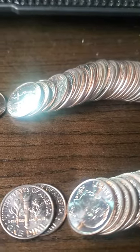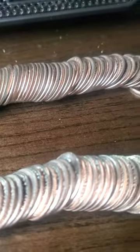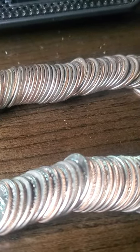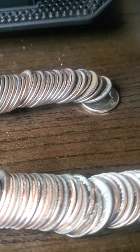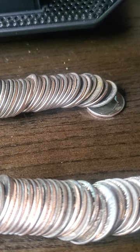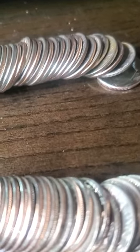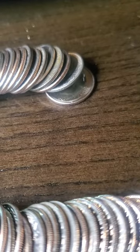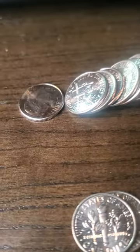Well, my YouTube fam, as you can see, the dimes are out now because of all those nickels — didn't find nothing. No V-nickels, no war nickels, no good nickels. But as you can see, these are my rolls of dimes, five rolls of dimes.